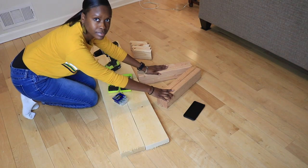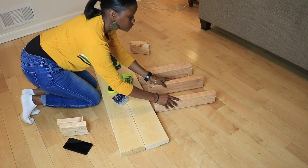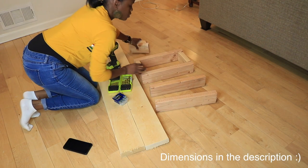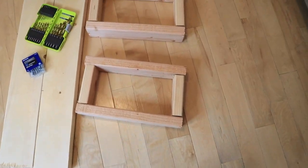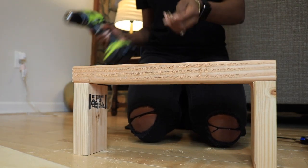Here's all the materials that I'm using, purchased at Home Depot. I also had them cut the wood for me. I purchased one two-by-four-by-eight and had it cut into four fifteen-and-a-half inch pieces and four six-inch pieces. I also purchased one two-by-six-by-eight, which I had cut in half.